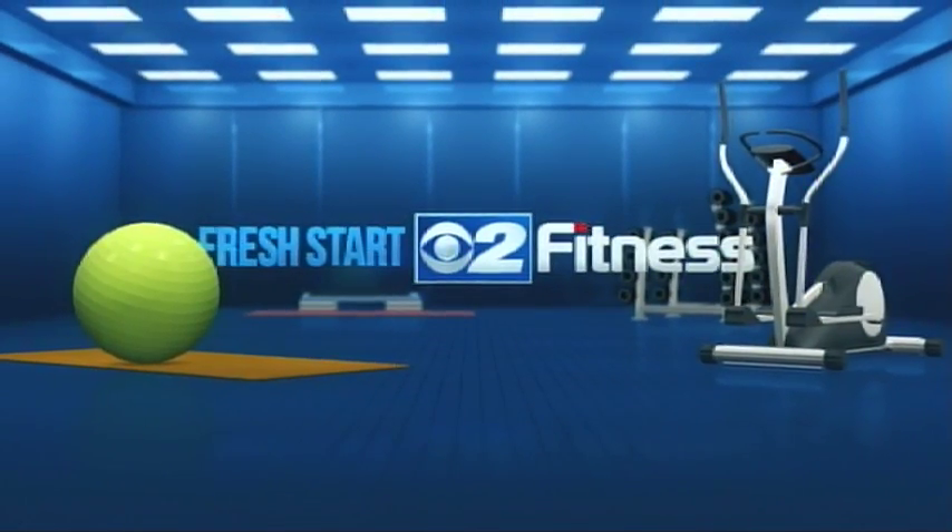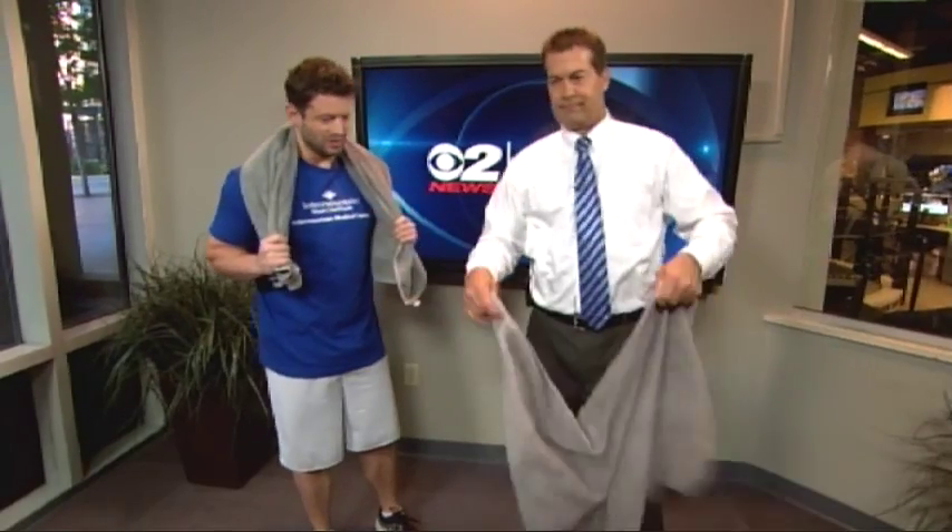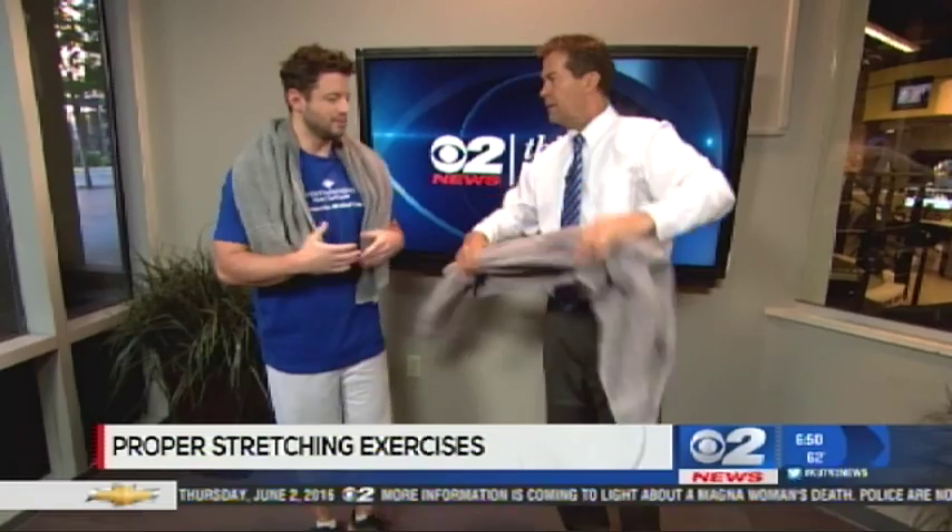Heart to Fitness is sponsored by Intermountain Health Care. It's time for some stretching. We have Jeffrey Beck here from Intermountain Medical Center Heart Institute. So we're going to use a towel for some stretching. For some people who aren't very flexible, some stretches can actually be painful and uncomfortable. A towel can help alleviate the problem by helping the body stretch without overreaching.